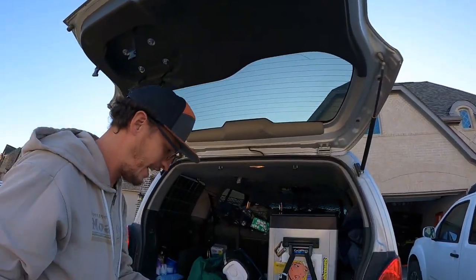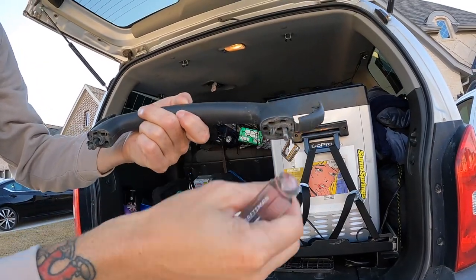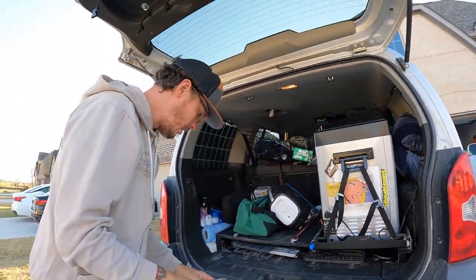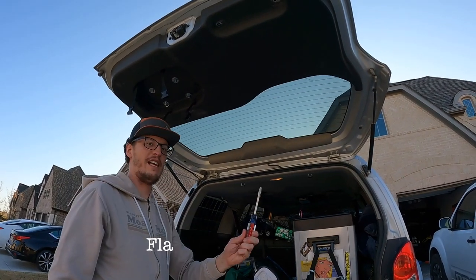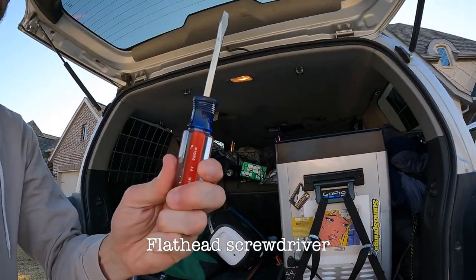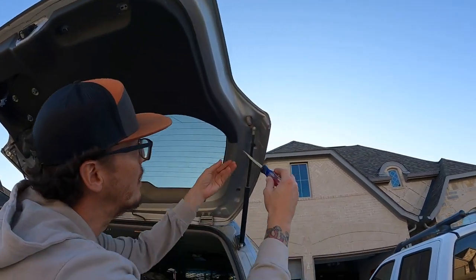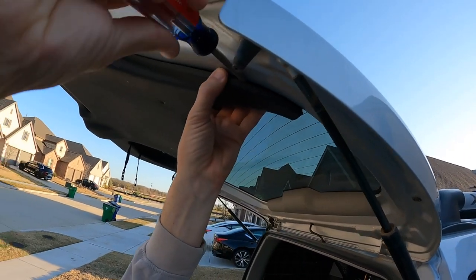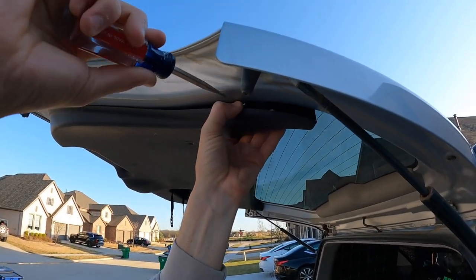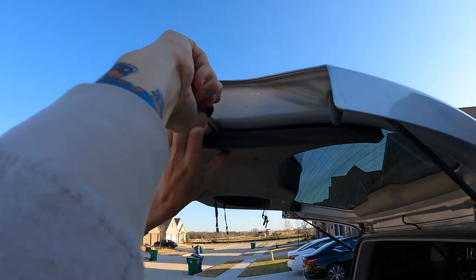There we go. Handles off. Leave the screws inside the handle — makes it easier so you don't lose them. So now, flathead screwdriver, and we'll put this in between the cracks of the plastic and the body, and we'll just pop all the little plastic grommets that hold it in place.